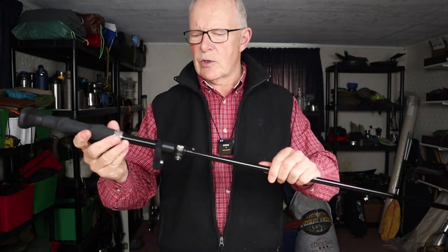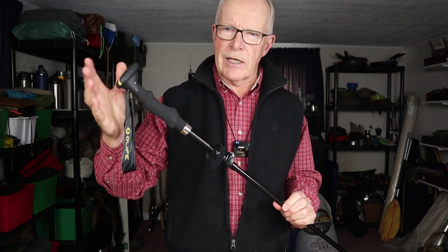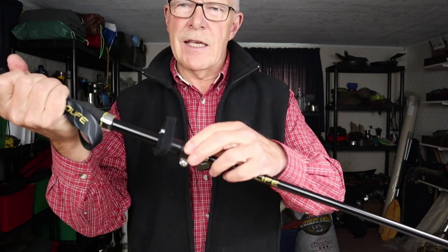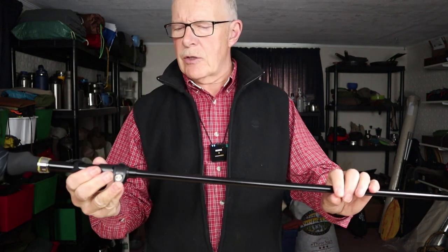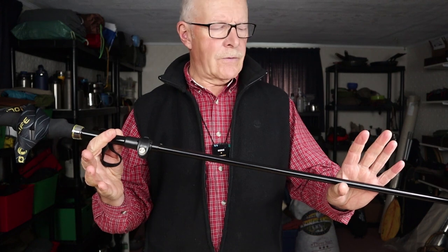There's one last thing I want to show you that's important for people deciding if these are the right pole for them. When assembled at its shortest length, I'm 5'10" and this is just about the height I would use — though it could be just a tiny bit lower ideally. The problem is that's already the shortest setting. You can make them longer, but anyone shorter than me is going to find these poles are a little bit too long. I just wanted to point that out if you're interested in purchasing them.